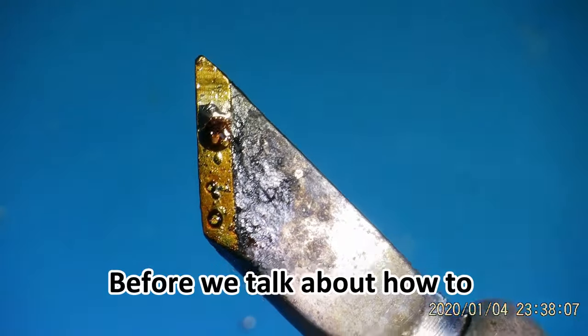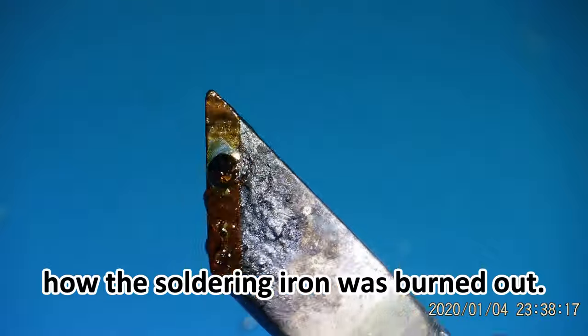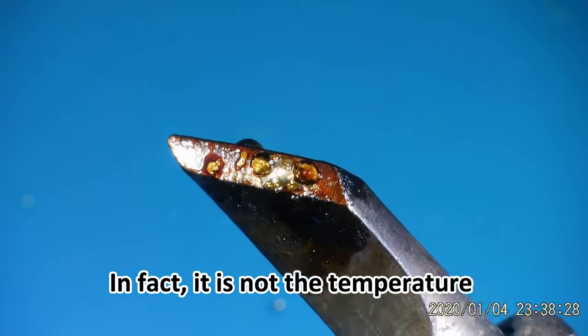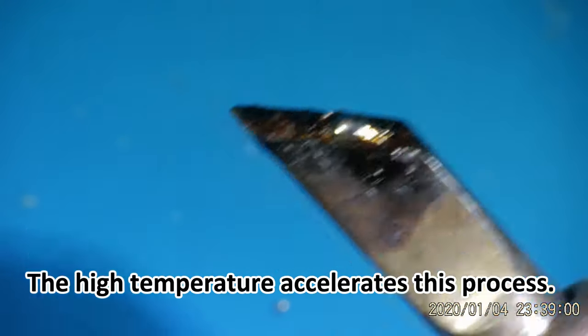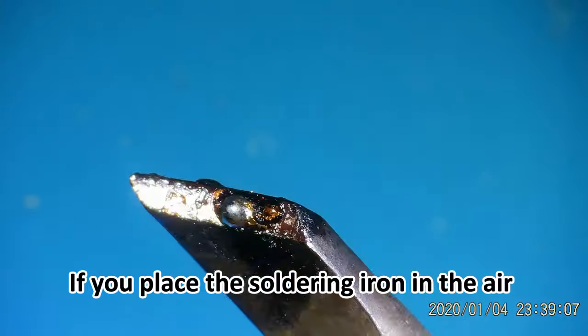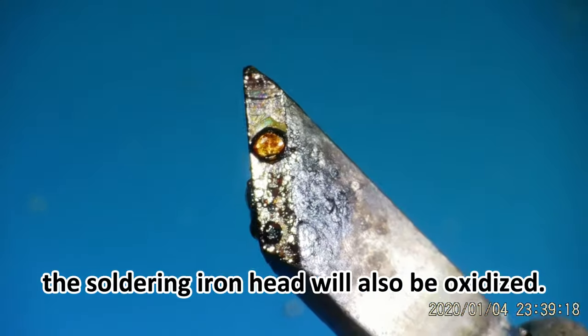Before we talk about how to restore the soldering iron head, let's look at how the soldering iron was burned out. In fact, it is not the temperature that damaged the soldering iron head, but oxygen. The high temperature accelerates this process. If you place the soldering iron in the air for a long time, the soldering iron head will also be oxidized.